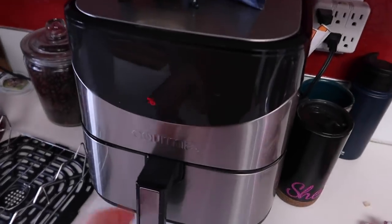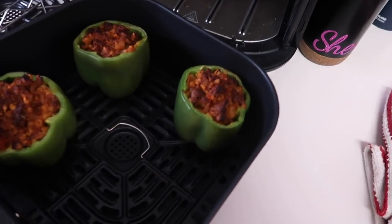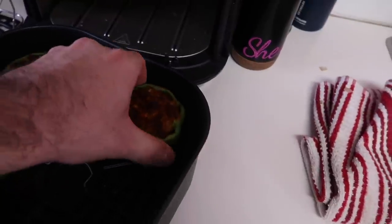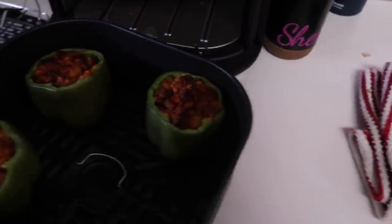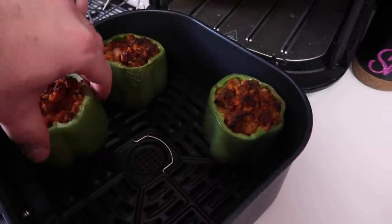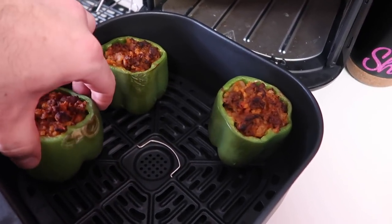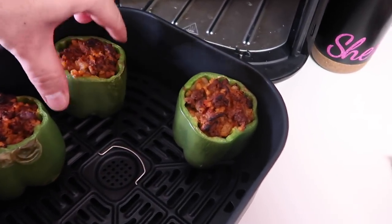The air fryer just turned off — let's open it up and see how it's doing. The topping looks great. The peppers are getting there and I'm going to rotate them a little bit, but I can tell they're not quite there. So that was eight minutes — I'm going to do about four more minutes.